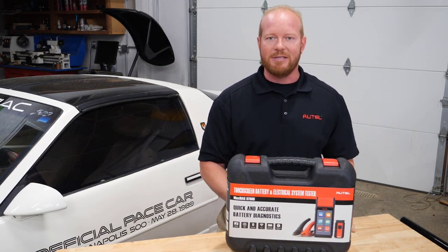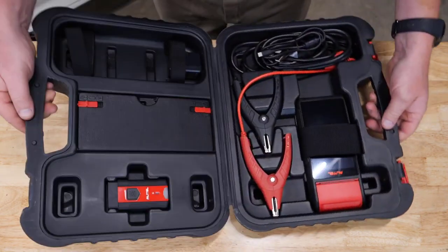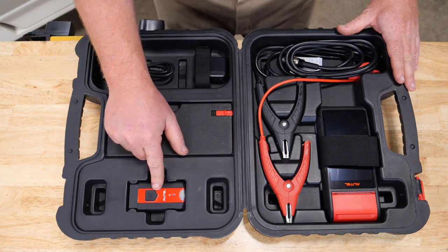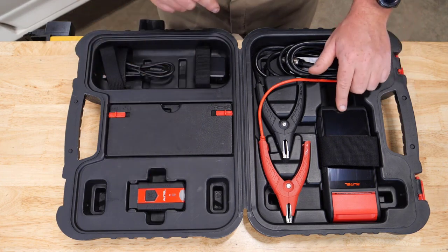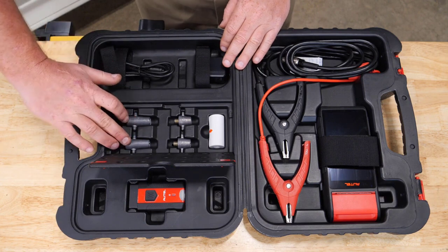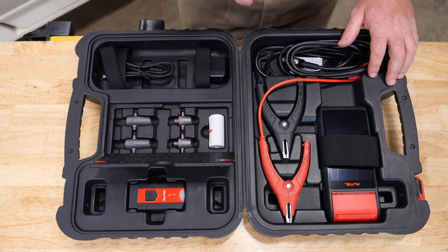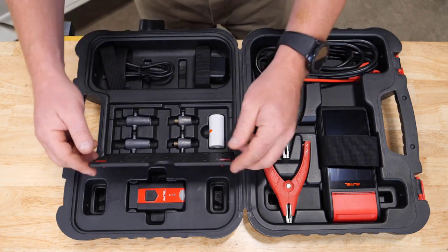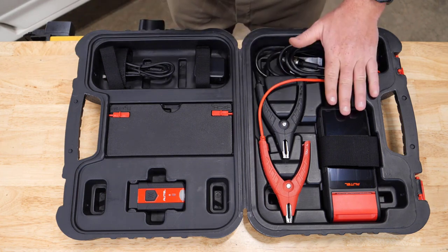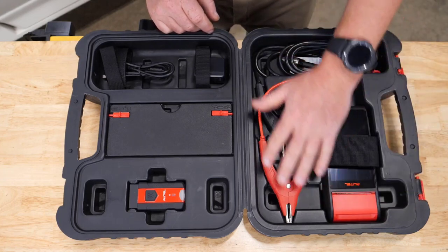Let's open the case and see what's inside. Your new BT608 comes in a hard plastic case. In the lid, you'll notice the V200, a new VCI from Autel that connects via Bluetooth to the Android-based tablet. There are battery adapters for Group 31 top post spin-on and side post batteries, a roll of thermal paper for the built-in printer, your battery charger and cable, and on the base of the case, the battery tester itself with built-in thermal printer and cables.